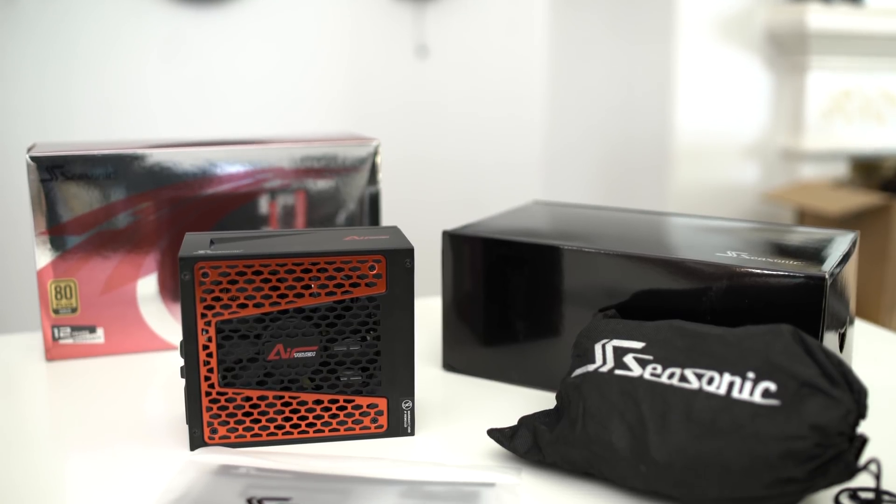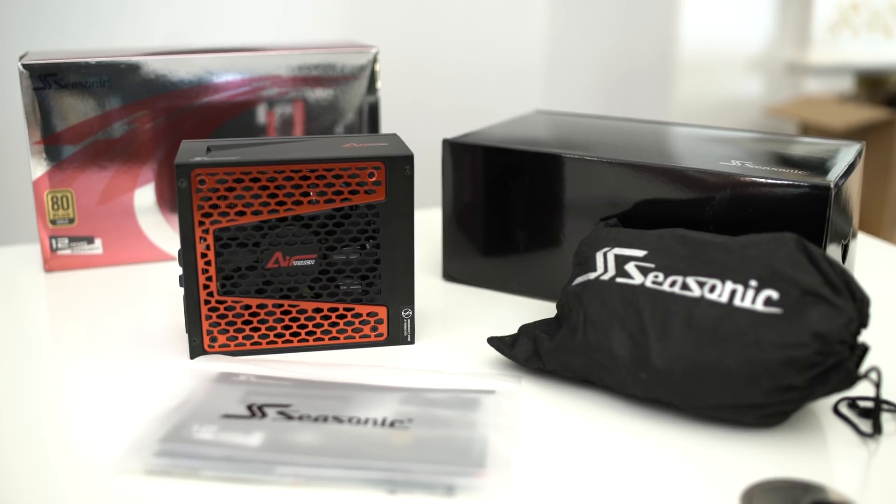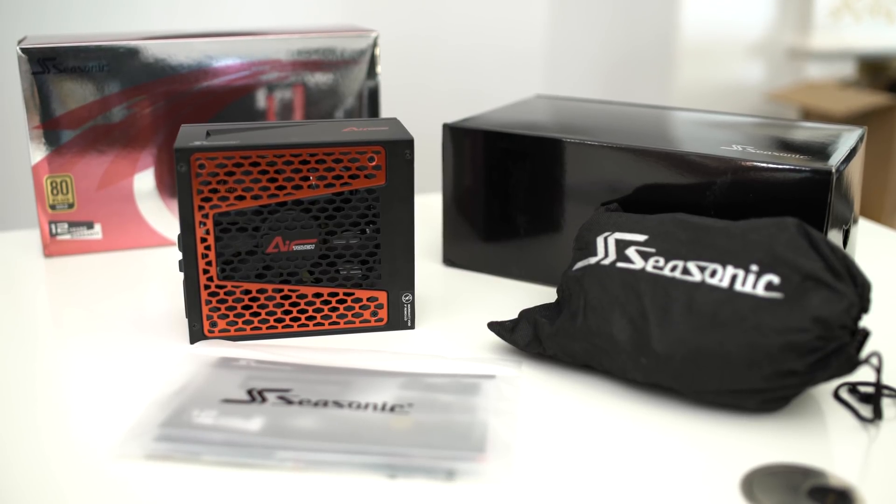Let's jump in and see what comes inside the box. Let's talk about the features and why, at the end of the day, you may consider this power supply for your system. Everything you actually need comes inside the box — you get the power supply itself, all of the cables, and all kinds of goodies for doing cable management.